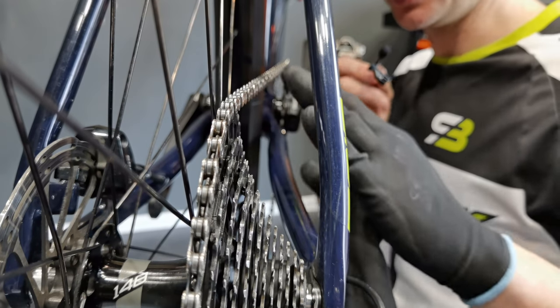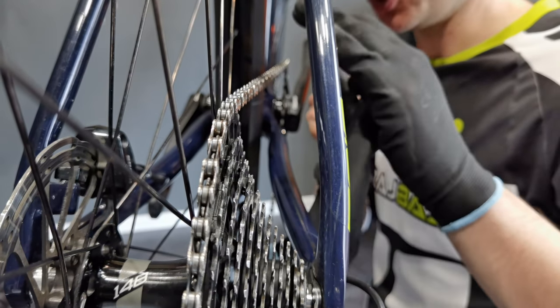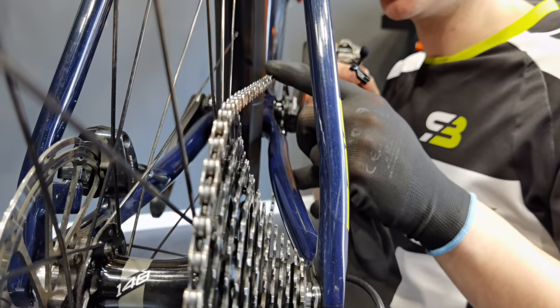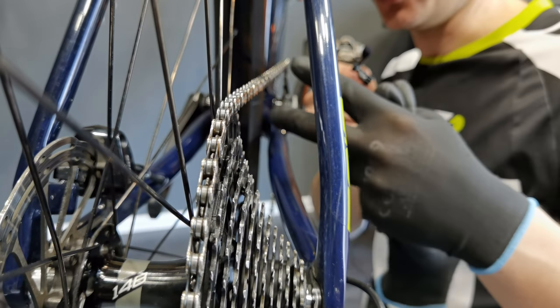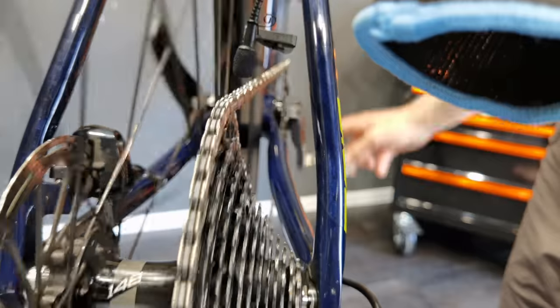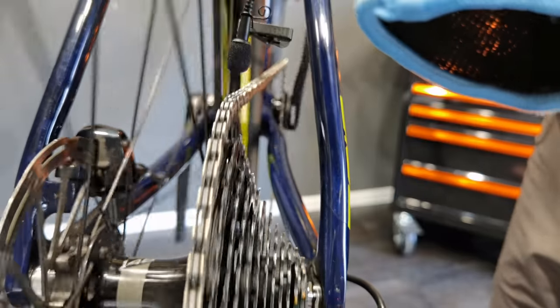Now we're going to listen to how the drivetrain sounds on the lowest gear. The chain is totally clean and dry — I haven't put fresh lube on it so you can think about what happens when it gets dirty or when you're racing in muddy conditions. This sounds pretty much like a coffee grinder.